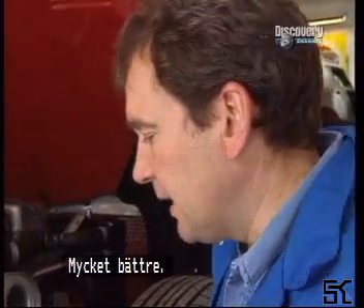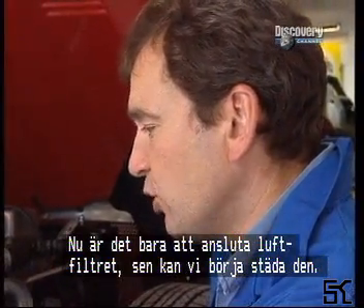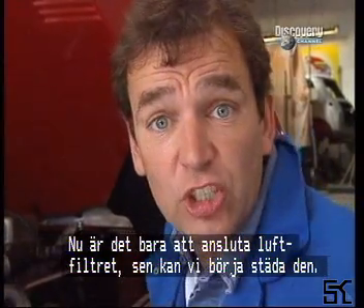Right, that's more like it. Now I can just put the connector on here between the air filter box and the carbs, and then we can start cleaning it.